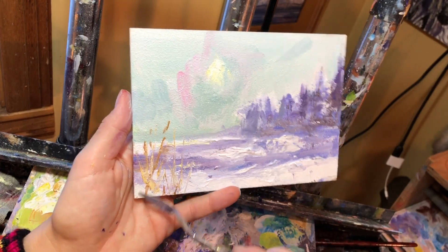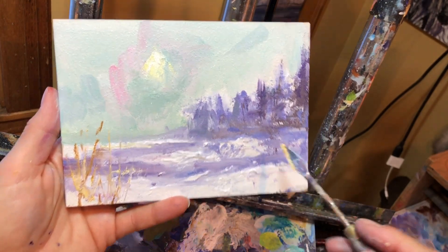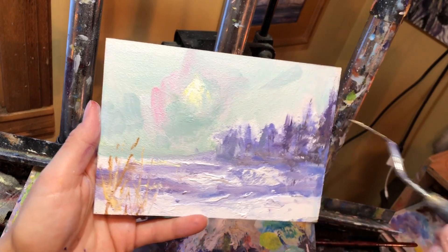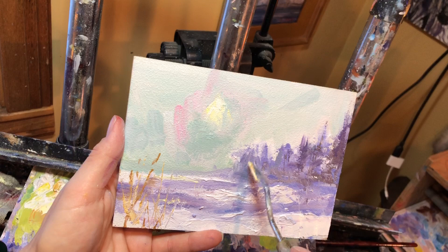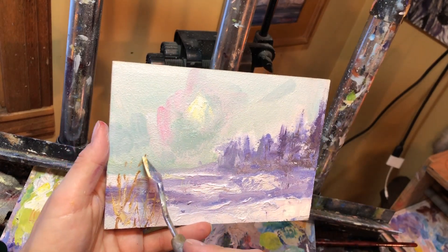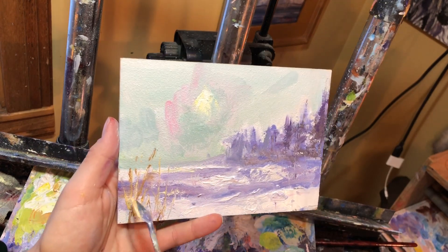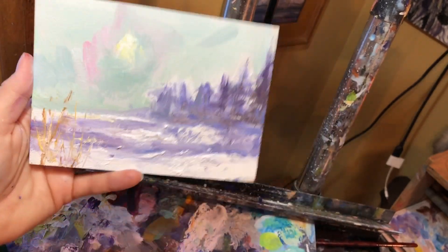Here's something else you can do with your palette knife: you could sign your name, you can scratch. If you want to pull the board color from below, you can also make scratches far off to look like trees. You can do all kinds of stuff — you can even use this to scratch into some of these if you think they're too thick. There are so many things you can do with palette knives.